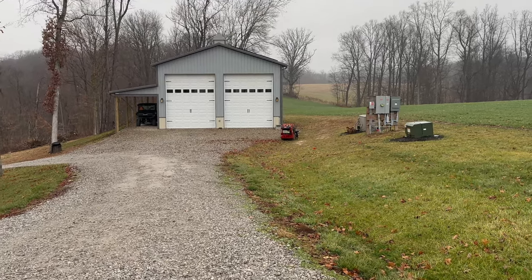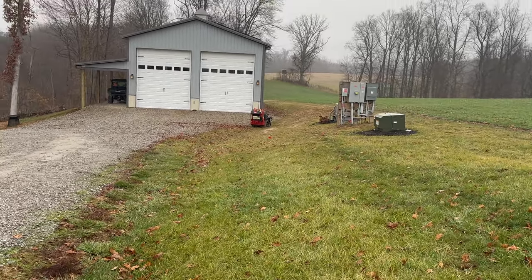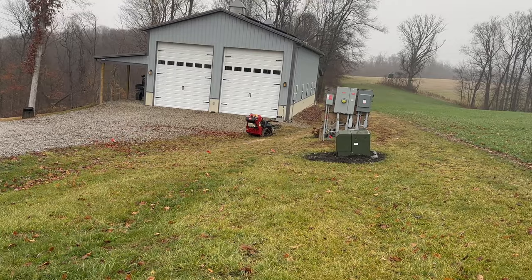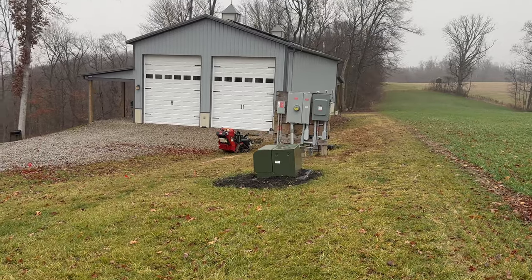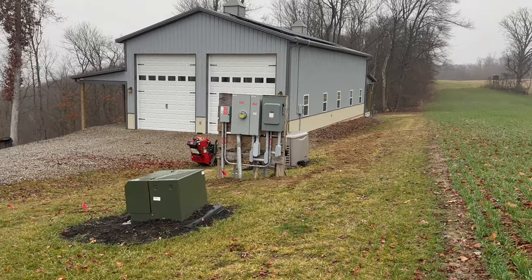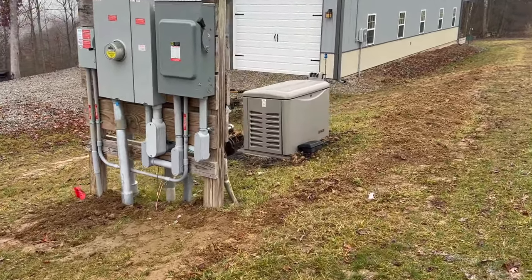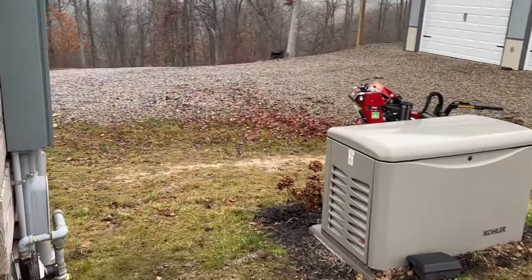All right guys, so they got it all wrapped up. It ended up bleeding over into the next day — they had to work into the dark. The install took a full day, probably an eight-hour day. They got here about eight o'clock in the morning and left about eight o'clock at night. It was a more complicated and complex job from what they told me, just because we have the generator here and all the different things kicked off the generator. We have the pole barn off the whole house generator as well as our house.